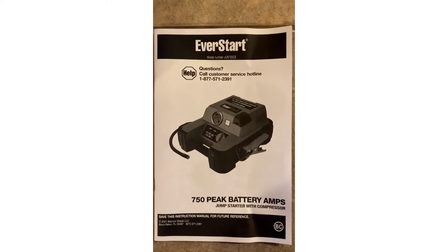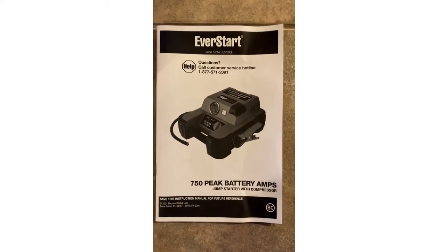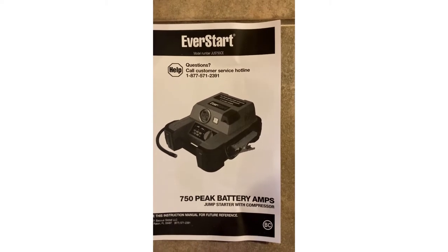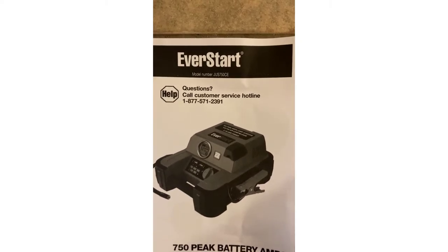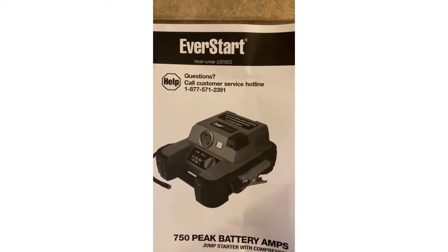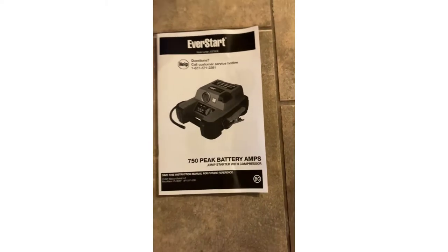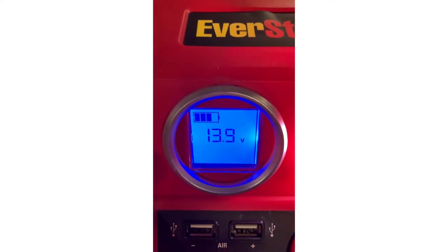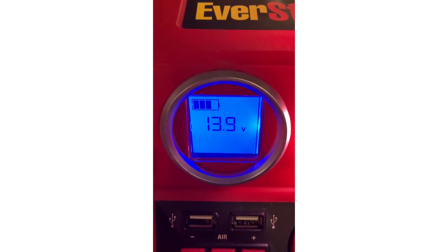Today I'm doing a quick review of this battery jump starter and air compressor that I recently acquired. This is an EverStart Max, model number JUS750CE. I'm currently charging it up right now — it's telling me the status of the internal 12-volt battery.